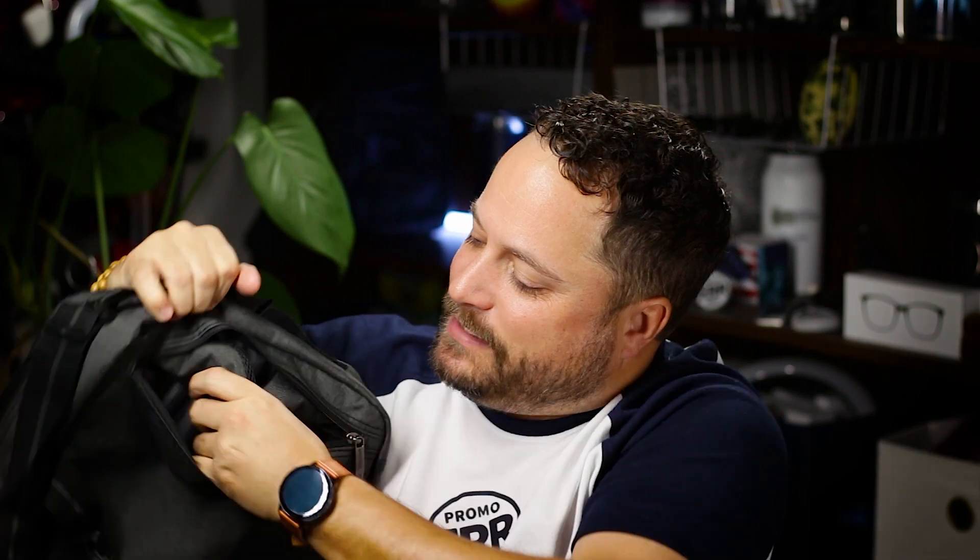Check this out. All the way in the back here, you undo this little zipper right here. You pull these two little bad boys out and there you go. Now it's a backpack. So not only is it a briefcase, a shoulder messenger bag, it is also a backpack. So depending on how you want to wear it, how you're feeling that day, it is absolutely convertible. And all of your stuff is going to be safe and secure inside of the bag.